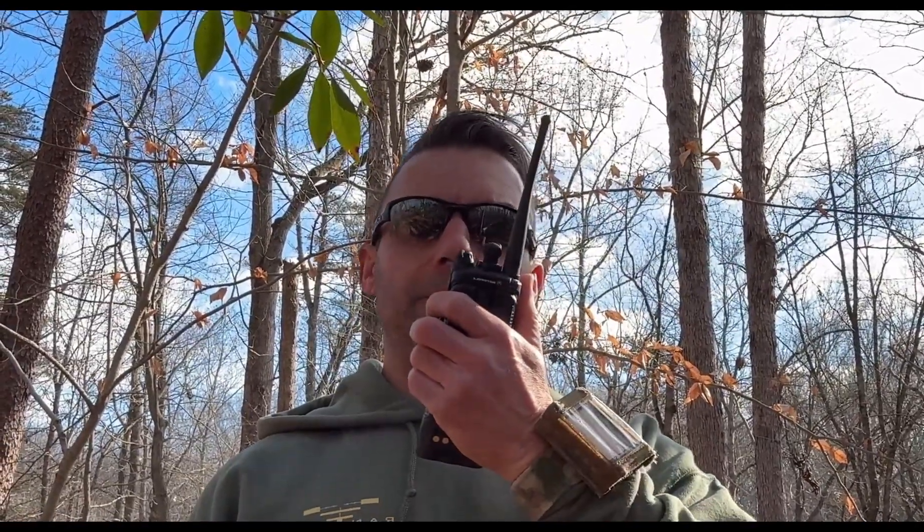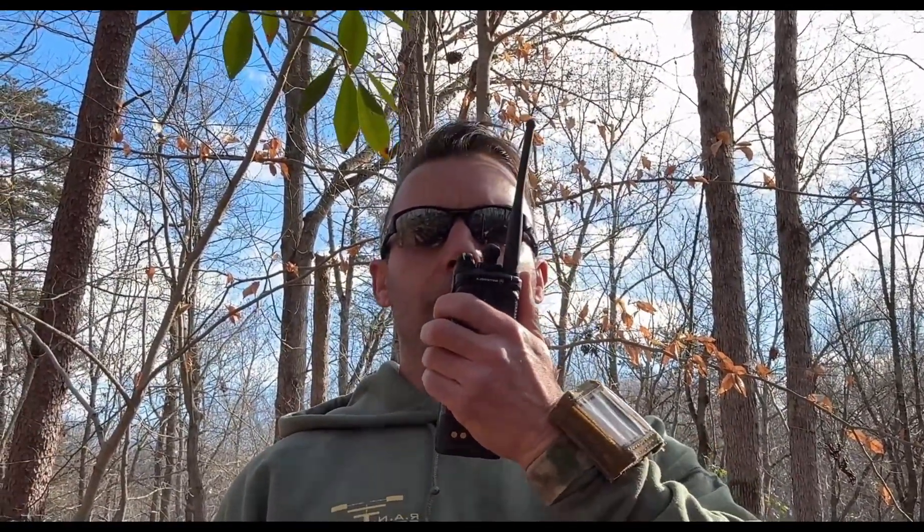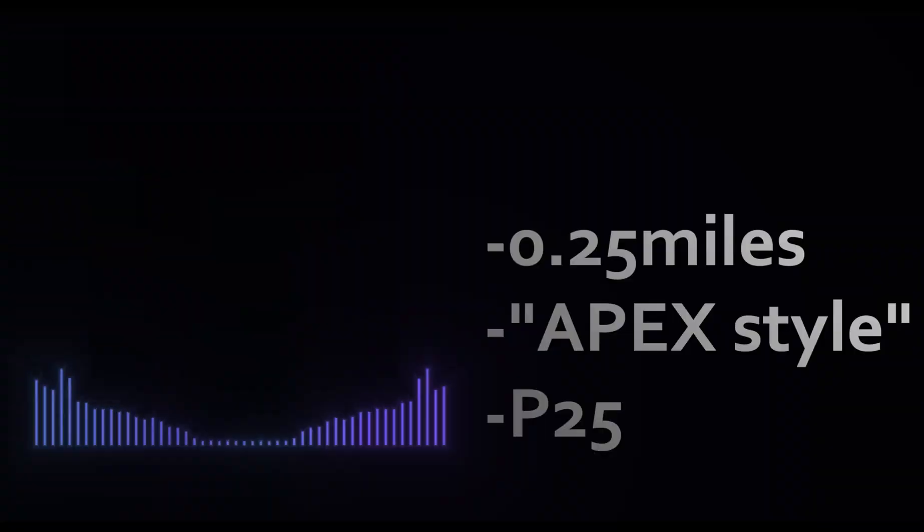Now we'll switch to P25 and do the same test again. Testing quarter mile range, P25 — one two three four five. This is the Apex style antenna. Testing quarter mile range, P25 — one two three four five. This is the Apex style antenna.